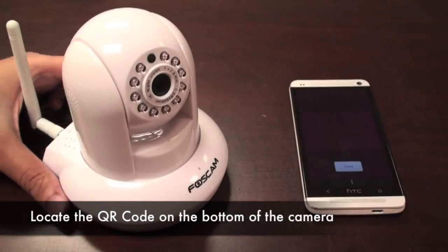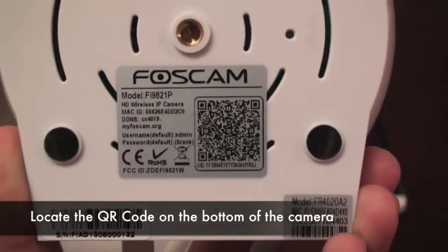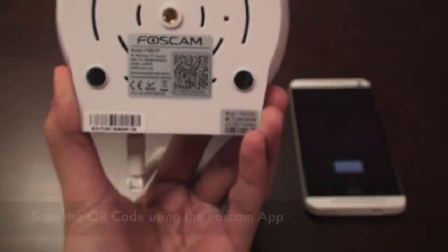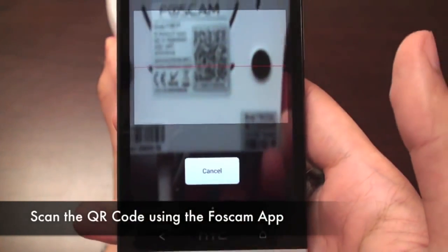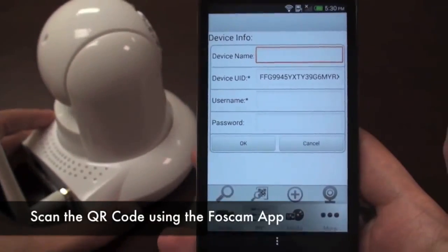Now we need to scan our camera's QR code. You can find the QR code on the bottom of the camera. Scan the QR code with your phone by lining up your camera and the QR code. The device UID field will automatically populate.